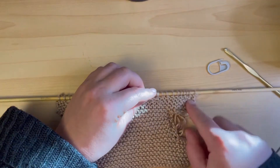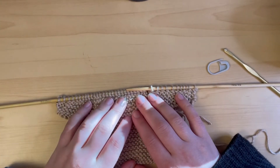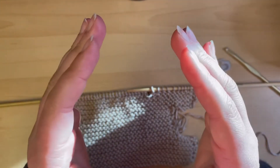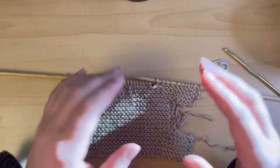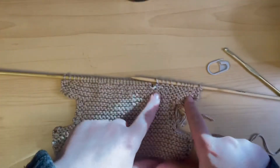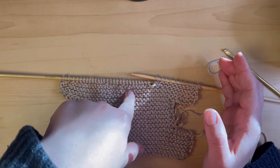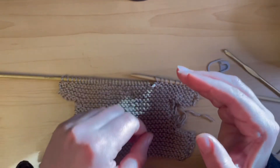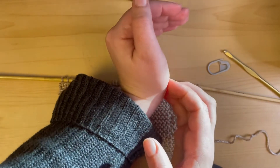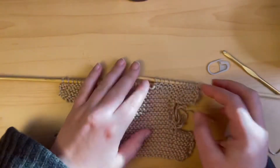If the increase happened on the edges, it's going to be way more noticeable. If it happened in the middle, the edges will only slightly show what happened. So whether the increase is near the edge or not, you still want to make the decrease towards the middle — otherwise the edge will look off. You just want a slight fix to get it back to where it was before.